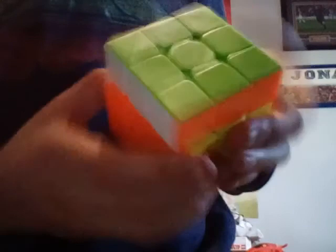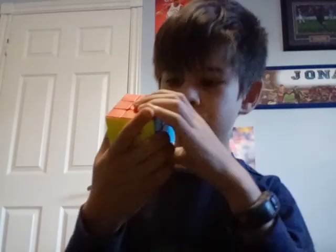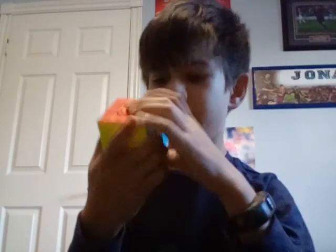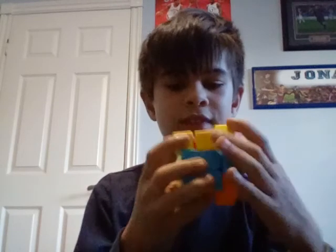Can you see right there where it's like orange and white? That's so cool — that's what stickerless is. This cube is awesome. It says Q-I-Y-I — QIYI. You have to get this, guys; I'm going to try to find the link.